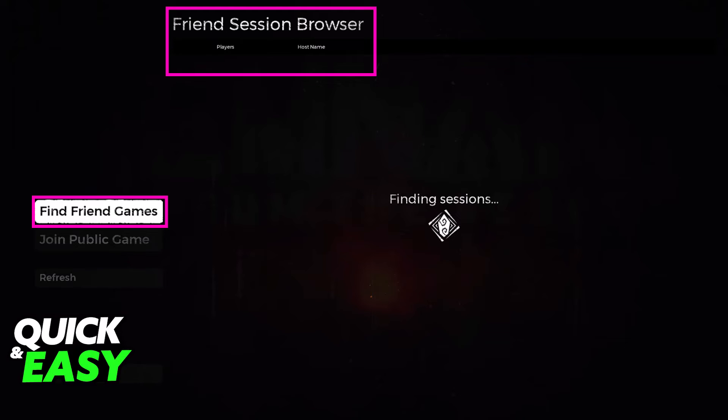You can also play with people who have the game on Epic Games. All that you have to do is link your Steam account to Epic Games and repeat the same process that I've described, after you add each other on both friends lists.